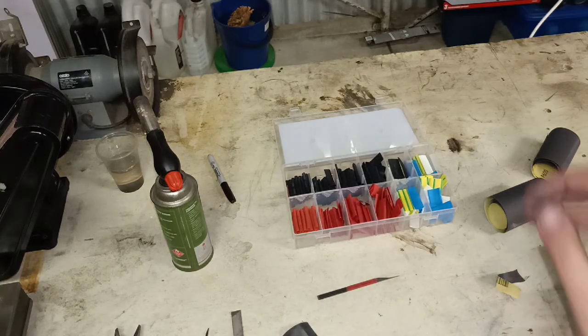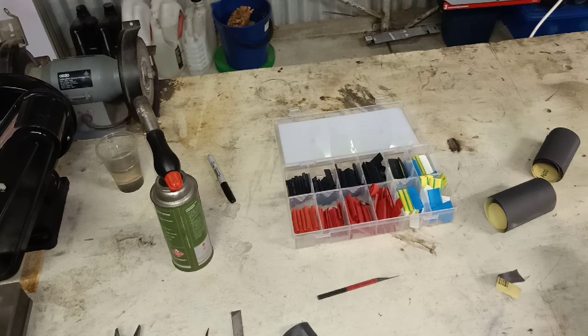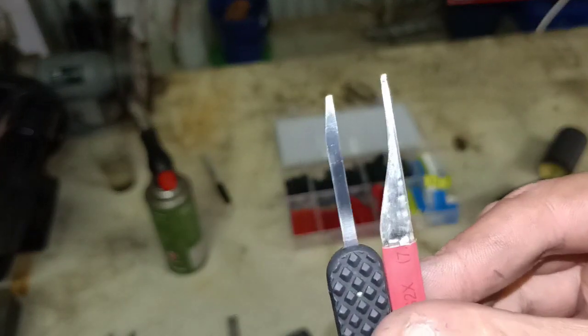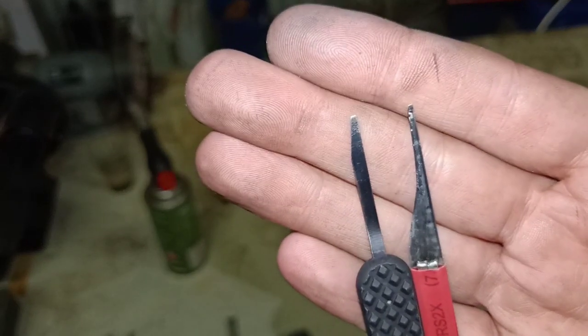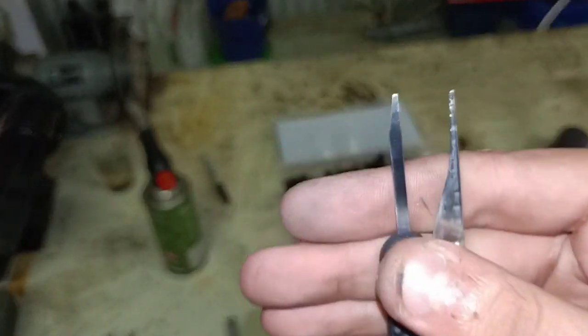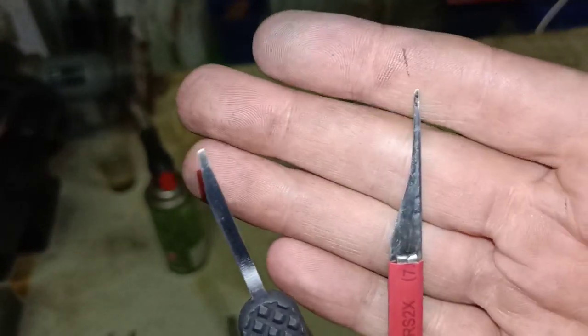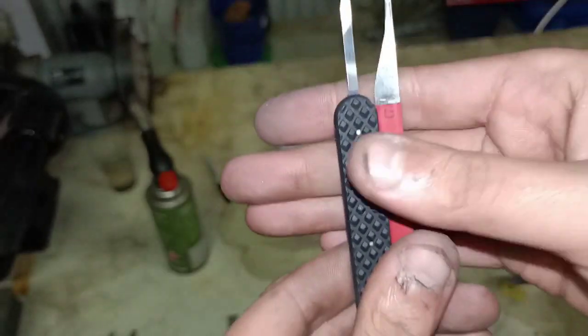It doesn't look as pretty as the Sparrows Ultra Decoder, but it's a nice thin one — especially for those locks with very small gates. Nice fine tip to go finding them.